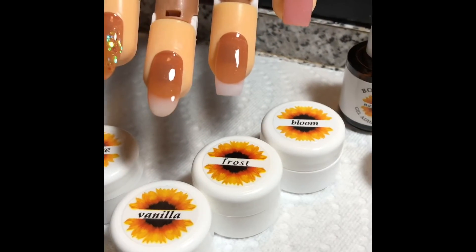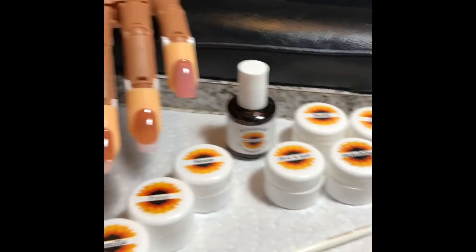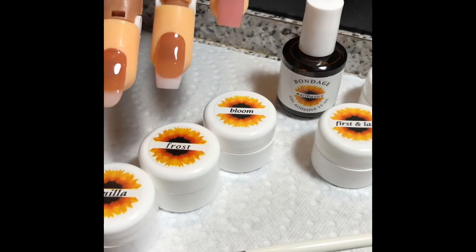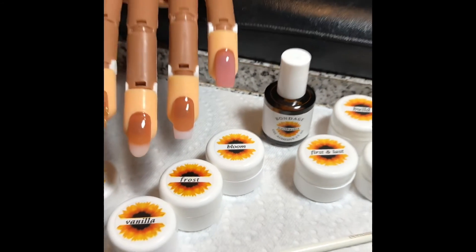It is a great deal. Anybody who's looking to move into nail enhancements, to move into gel — not just gel polish but actual gel nails — this is a great system. This is Shannon from Shannon's Nails and Toes on Facebook, Nails and Toes on YouTube, and Nails and Toes 66 on Instagram. Thank you for watching.